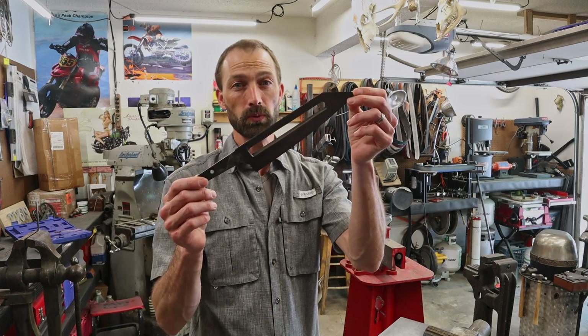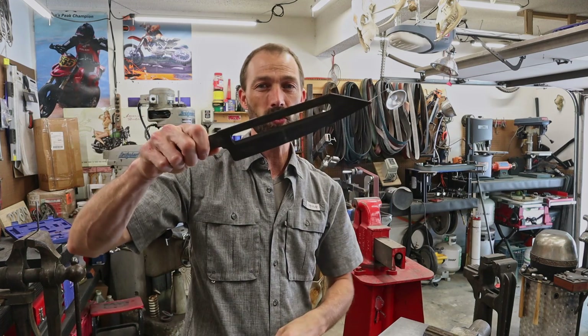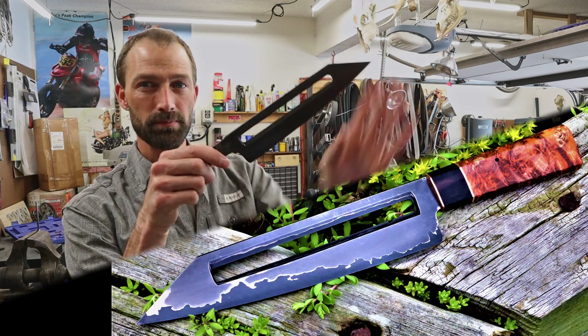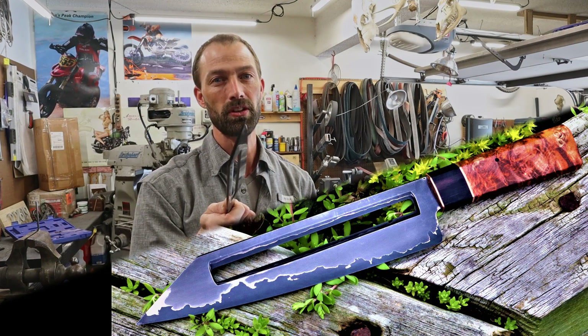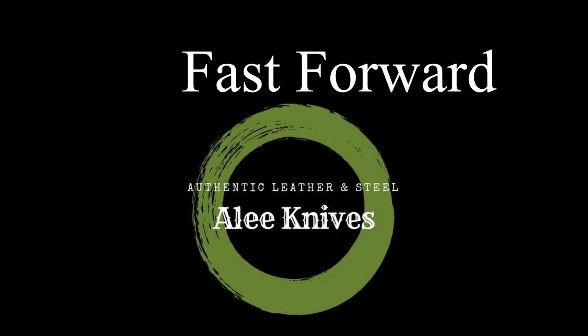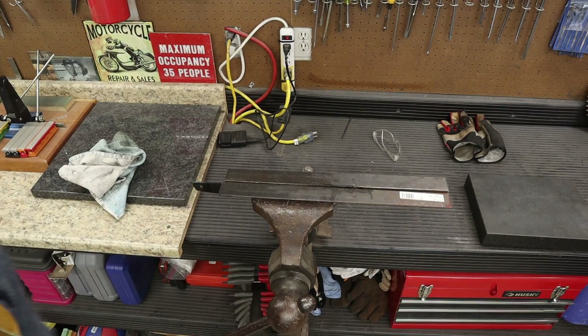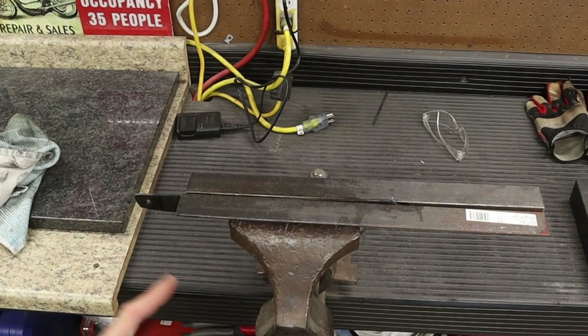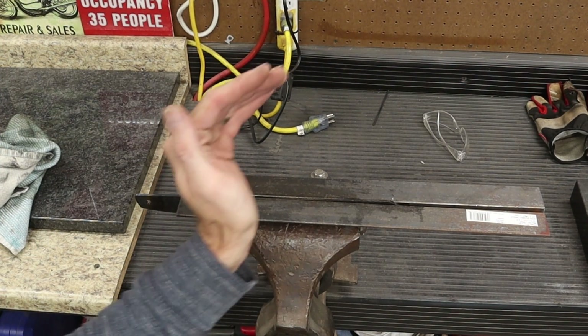This is one of those projects I started really excited about, and things were going good all the way until they didn't. It's coming out neat but it's really not what I had in mind, so I'm gonna try it again and start another billet right now. I have never ever had a piece of steel that warped as bad as this did.